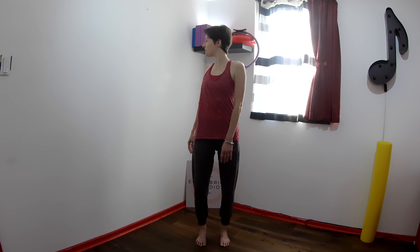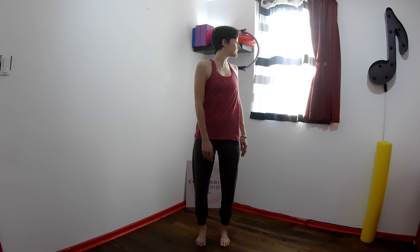Inhale center, exhale twist. One more time each side. And the last one towards the right.